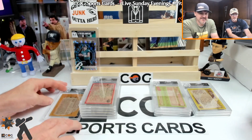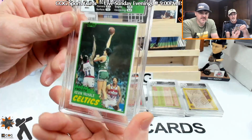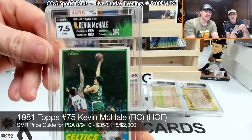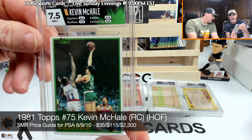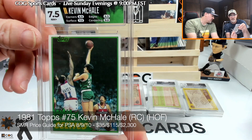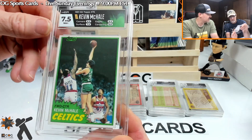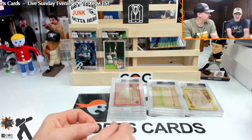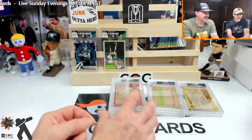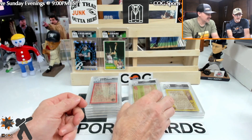Alright, let's get the McKell out — 1981 rookie. Seven point five overall. Six and a half on corners, six and a half on edges, nine on centering. I think that's pretty good — I think I remember picking that card up for nothing. That label looks good, I like that splash with it.